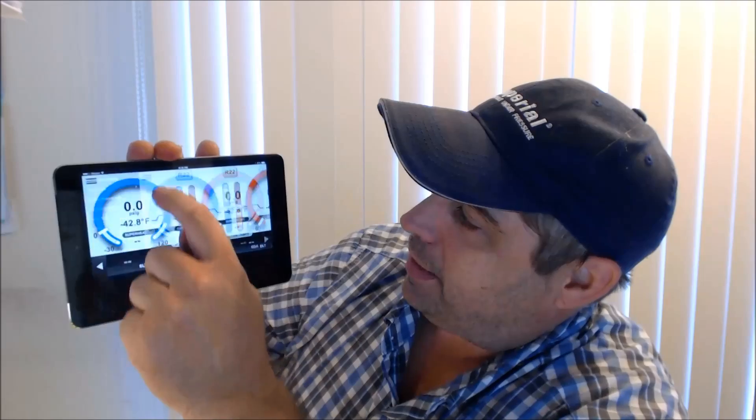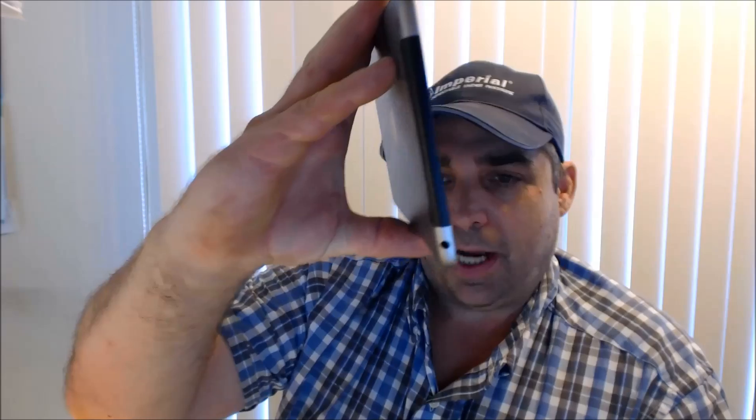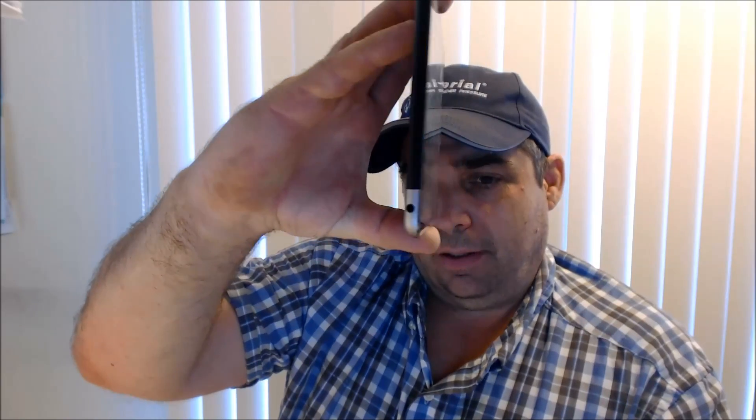The moral of the story is: I bought myself a little iPad Mini. And this thing is killer, man — it connects no problem, not an issue. It's an iPad Mini 3, and that's the reason I'm doing this video.